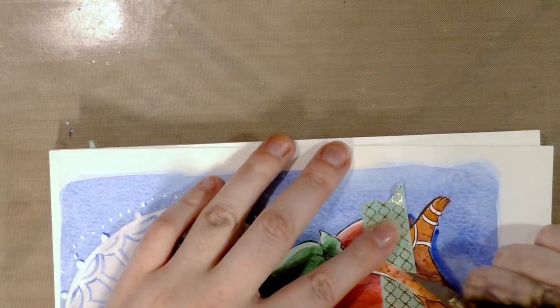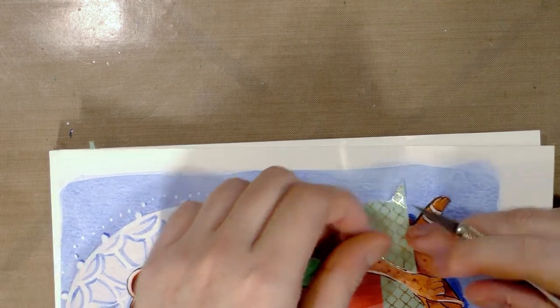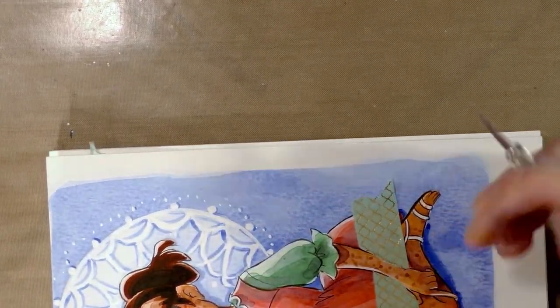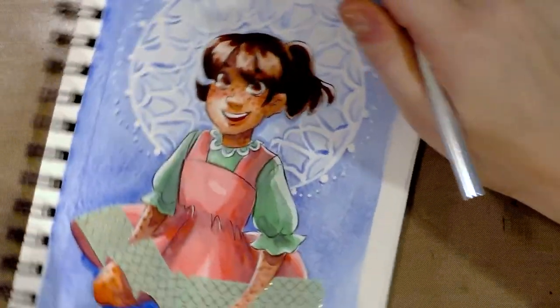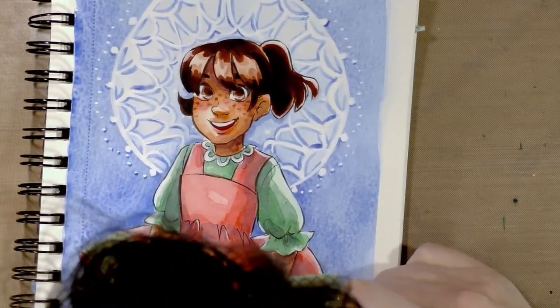That's what I have to do when things don't quite turn out the way I wanted or planned. I'm going to have to leave that down because it tore up the paper underneath. See, another place where it didn't go quite as planned.